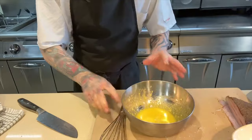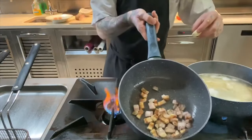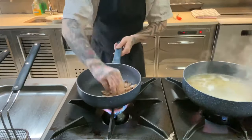Now we're going to add our garlic to the pan. You can see a nice golden color coming on the guanciale — just add the garlic in whole and move it around the pan to let it release its flavor.